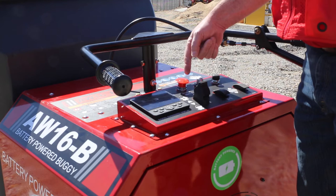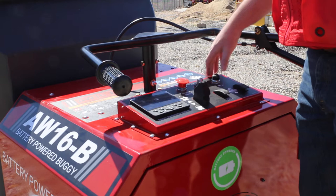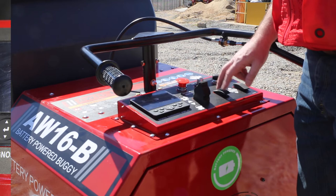Here's your emergency stop button. Here's your dump. Here's your on and off. Your horn. Forward and reverse and neutral are all right here. And there's also lights on this buggy, so you can turn them on and off. Everything's right here.